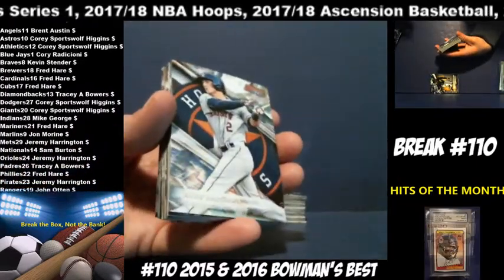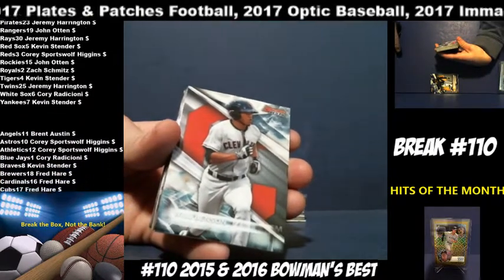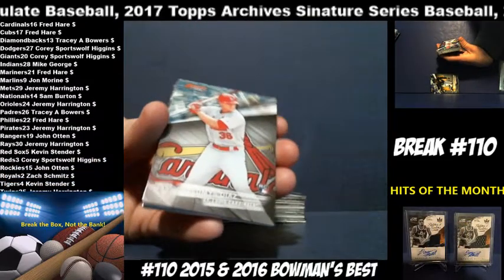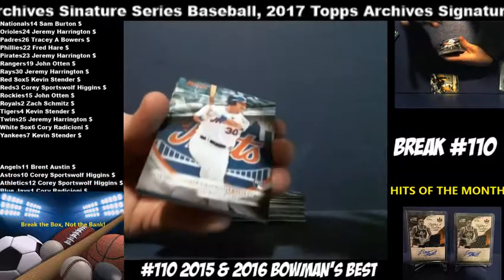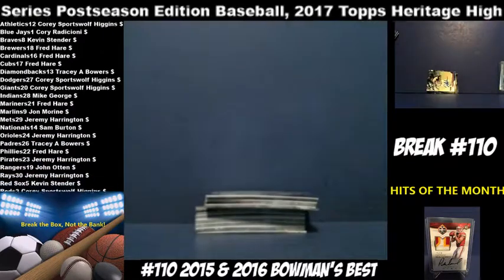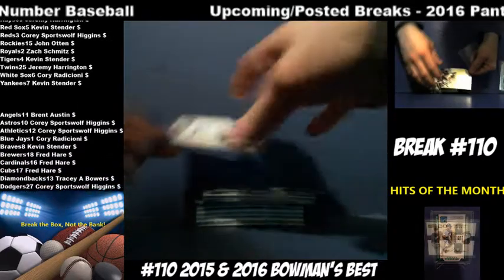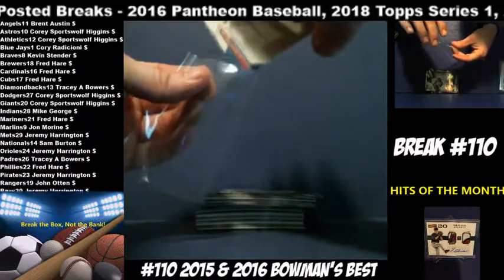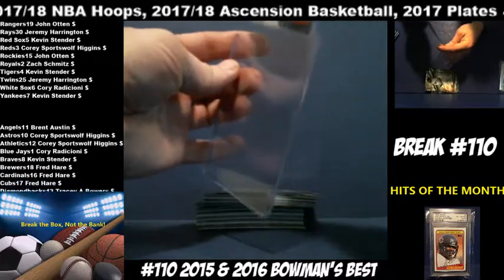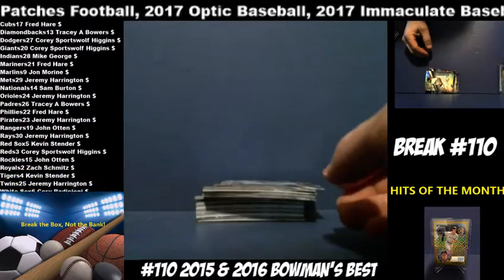Next out is Alex Bregman, Astros. Will Benson, Indians. Olimus Diaz, Cardinals. Michael Conforto, Mets. Ian Anderson for the Braves — going to Kevin Stender. This is your box. Let's hope for a big name. Michael Fulmer, Tigers. Mookie Betts, Red Sox. Bryce Harper, Nationals. Starling Marte, Pirates.